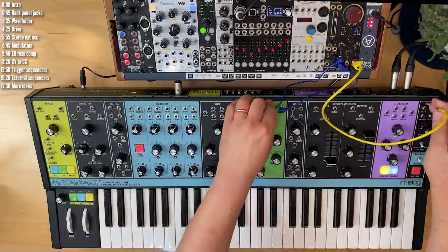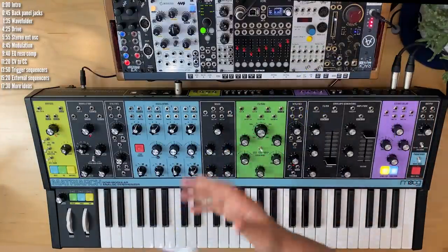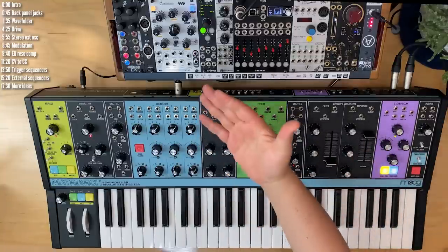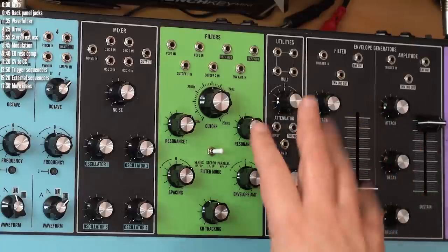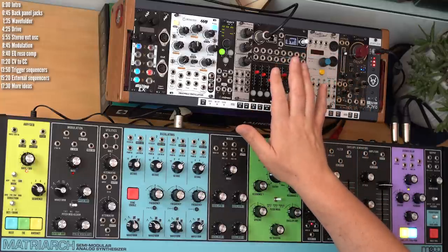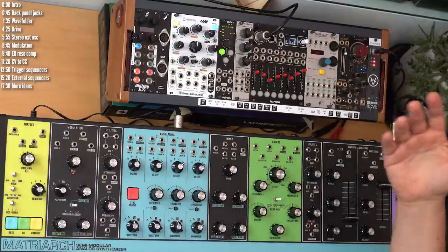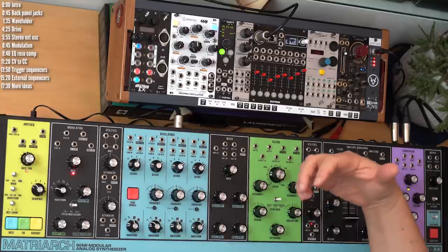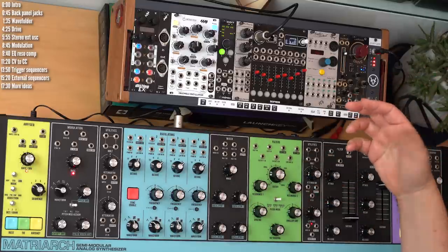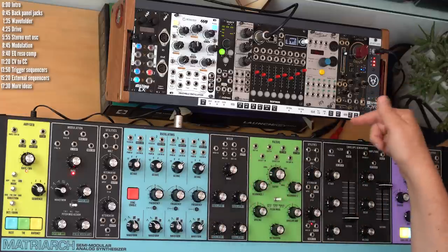Another way to change the character of your semi-modular synth is to replace or augment its oscillators with an external source. With Matriarch, it's extra special if you find an external source that's stereo because of how beautifully the filters play off harmonics in stereo. You don't have to resort to rack sound sources — you can send MIDI out to a different synth or iPad and bring polyphonic audio back using the external input on the back. If you want stereo external audio, use the front panel patch points, since the rear external input isn't stereo.